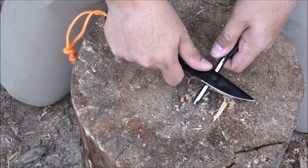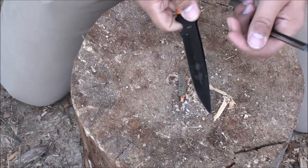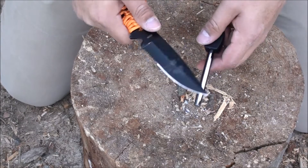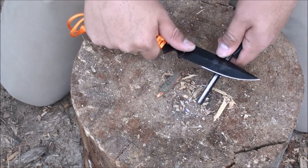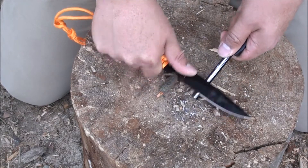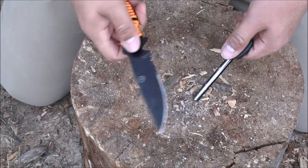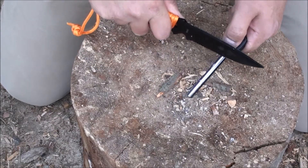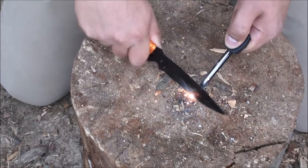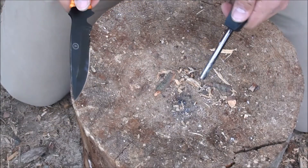It's got magnesium on it. It looks like it's supposed to have a 90-degree edge on it, but it's not that sharp, so we'll see how it fares. This is the ferro rod — yeah, it's not a very good ferro rod. If you really wanted to use it, you'd have to use the blade, which when you use the blade it works pretty well, but other than that it's a piece of crap.